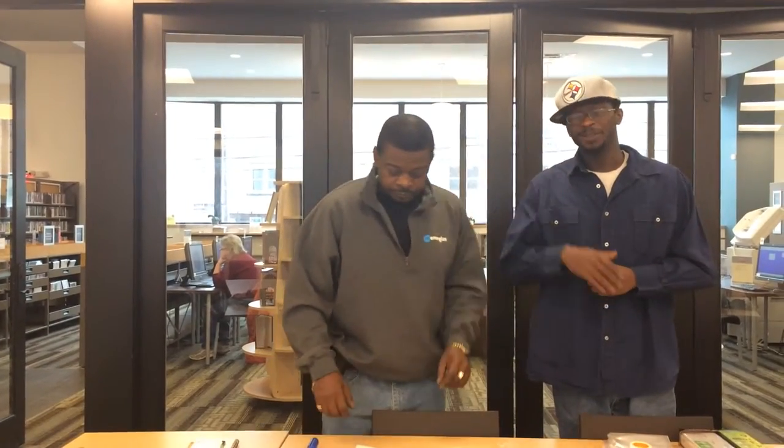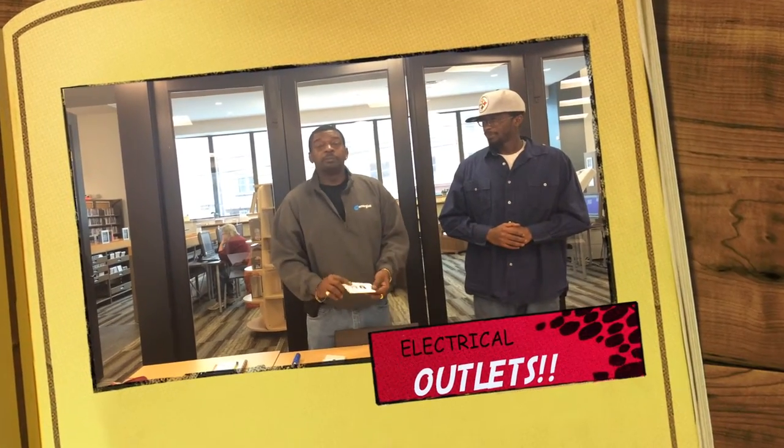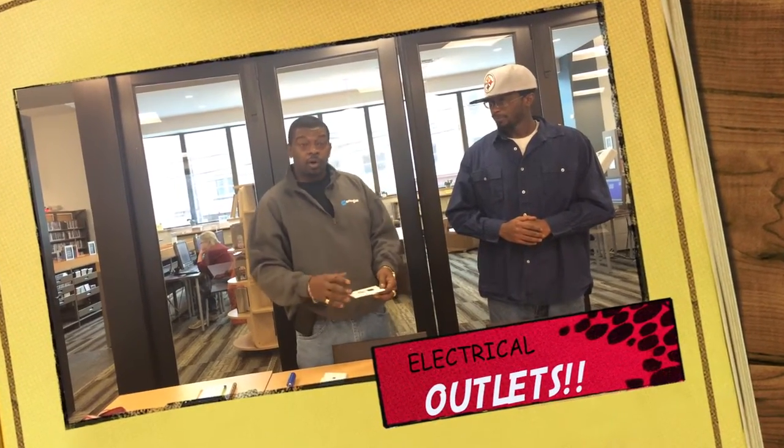This is George Thomas Jr. Hey, how you doing? One of the things I talked about when we started was how I felt the cold air coming in from the outside wall in the outlet.